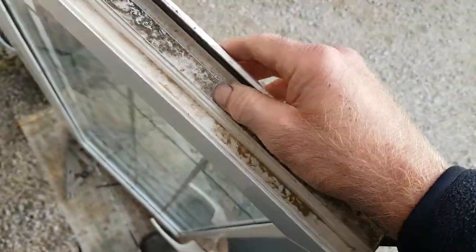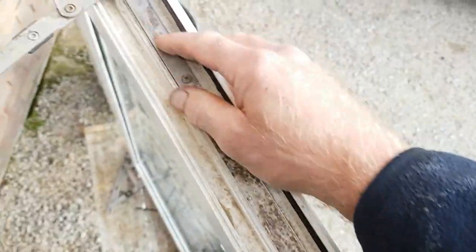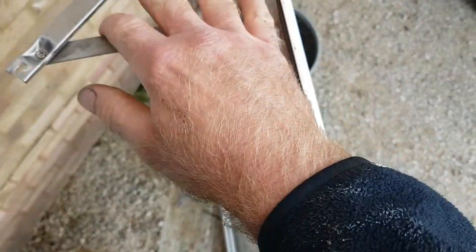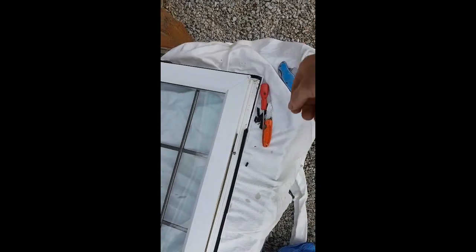Look at all the gunge here — see what I mean? It'll be easier for me to clean all this, give it a thorough clean, put WD-40 all over these hinges, and then replace the seal.